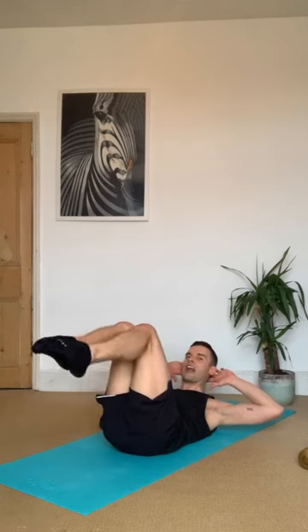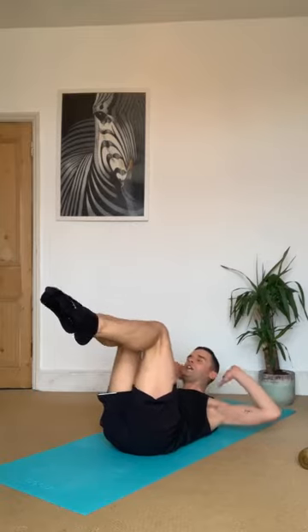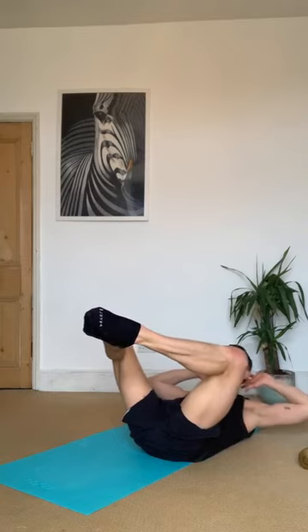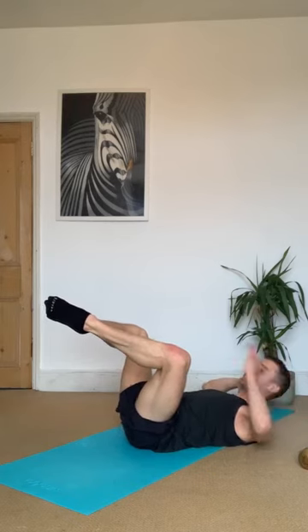Hold it up — join your legs together, bring them back to tabletop. Little lift, little lower. I would like you not to press your shoulder blades on the floor — your head, neck and shoulders are always off the mat. Breathe, lift, lower, two more. Hold at the top — little pulses up. Remember the breath — eight more counts, eight, seven, six. When it starts to burn, remember it's burning for a reason. Now hold it up — turn the legs out, lift, lower, lift. Legs are in a diamond shape.